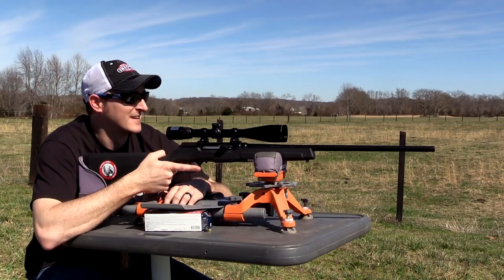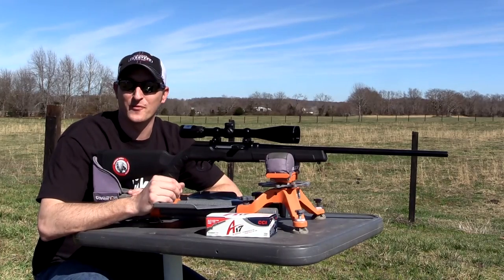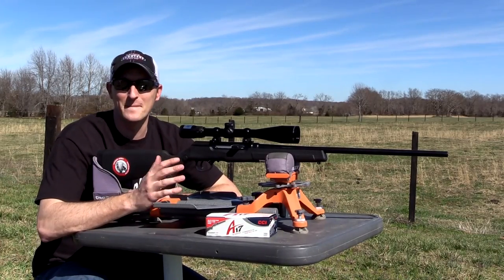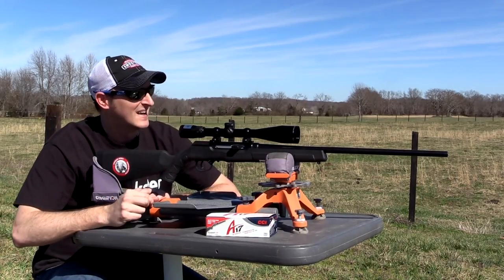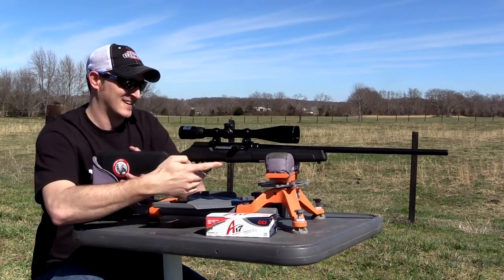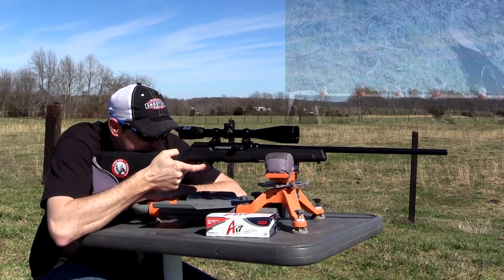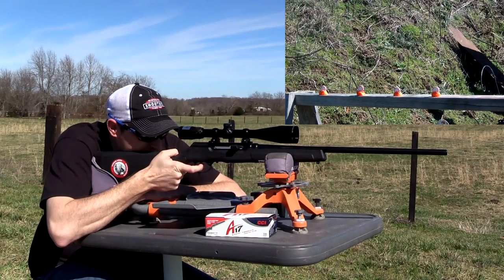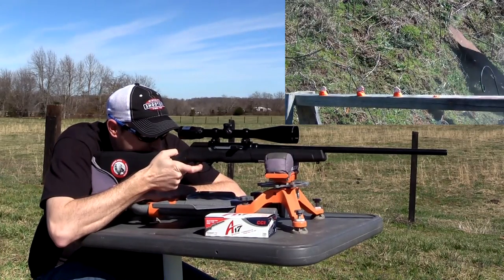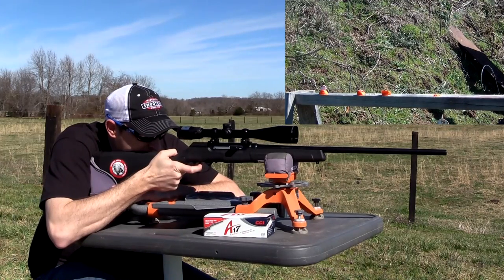That's three touching each other — this rifle will flat out shoot! After that first group, this rifle is definitely minute-of-squirrel at 50 yards. Now I have some peppermint pieces of candy stuck in Play-Doh down here. Let's see if I can hit them. One... two... three... four...